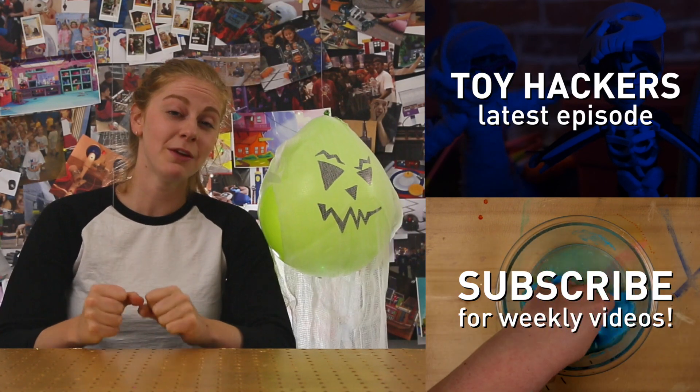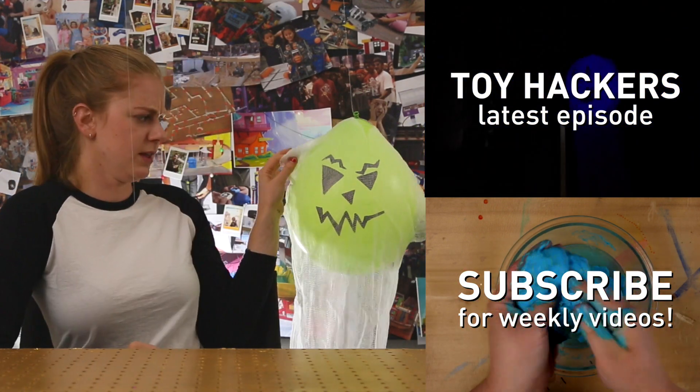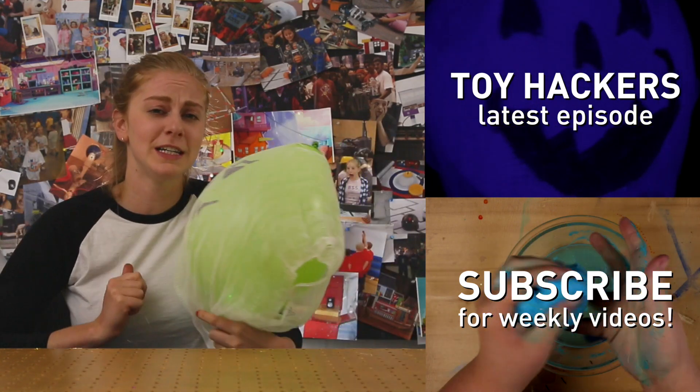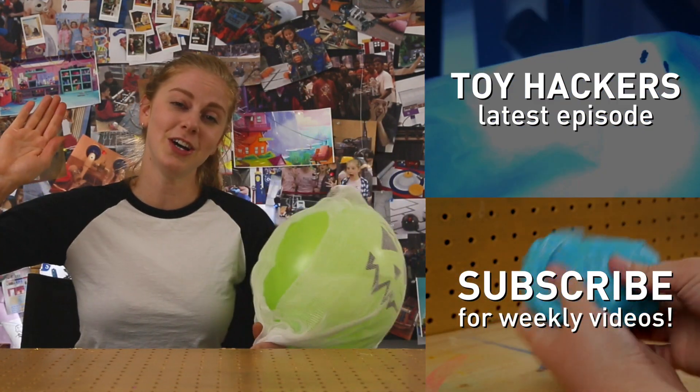Don't forget to check out the Toy Hackers episode where they use this balloon ghost to scare Big Sister away. Don't forget to subscribe and be back in the chat for more DIY videos. Hack along!